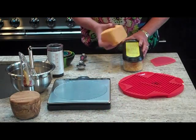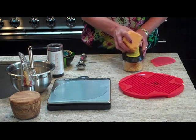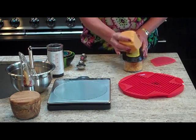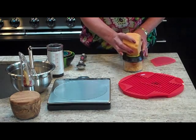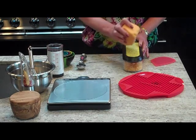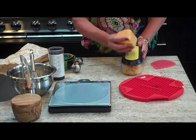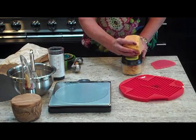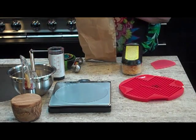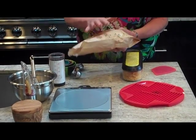First, you want to grate about an ounce of cheese, and you want it pretty finely grated. We like to use this container grater from Edgeware because it really works well. And as we all know, any recipe with cheese is great — cheese is one of the basic food groups. So you want to grate till you get about an ounce of cheese. I always like to store our cheese in these Formaticum cheese bags because they really do extend the life of the cheese.